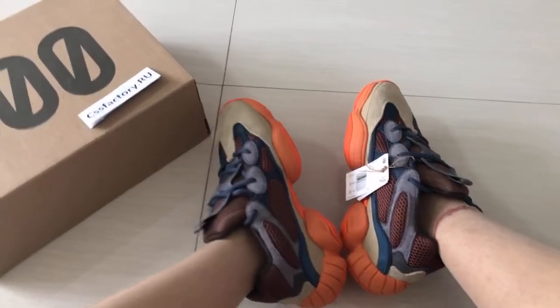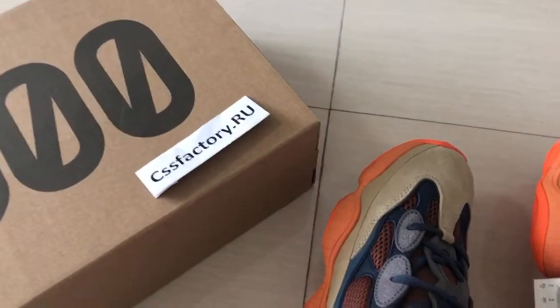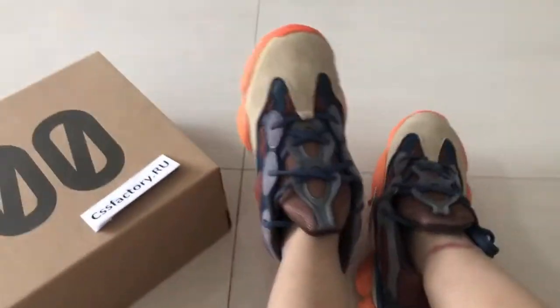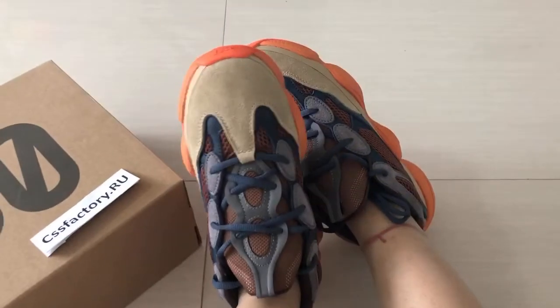Hello guys, this is Yuki from CS Factory. This is a full review for the EZ500. The new color is 2021.